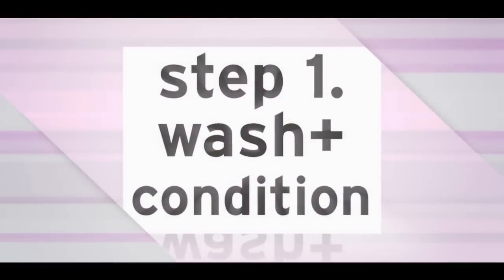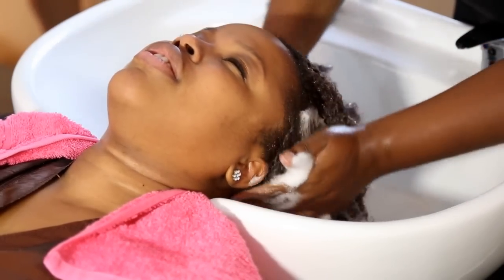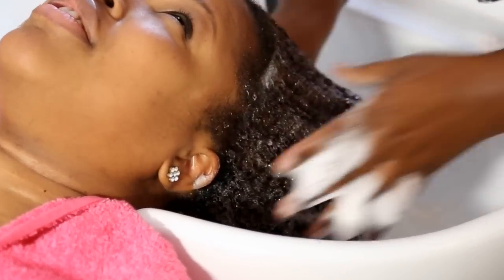Step 1: Wash and Condition. While shampooing your hair, be sure to concentrate on cleansing the scalp and finger detangle while conditioning.